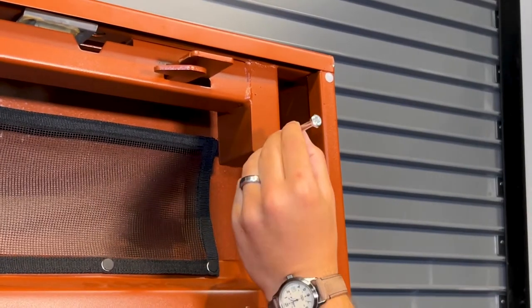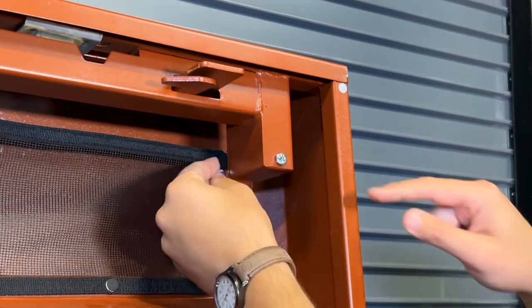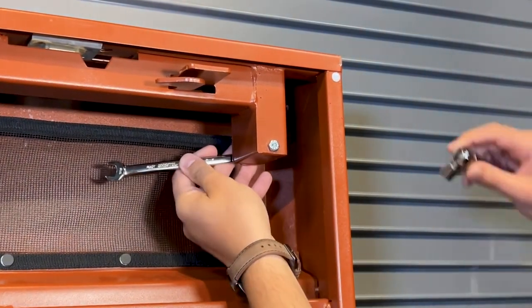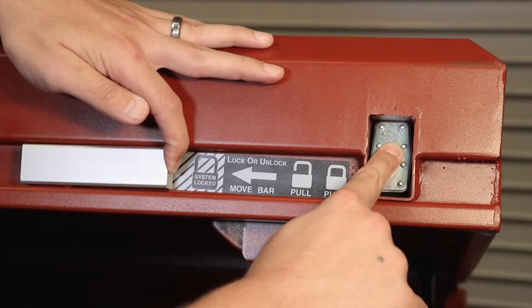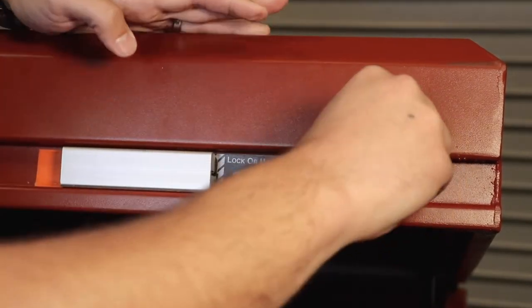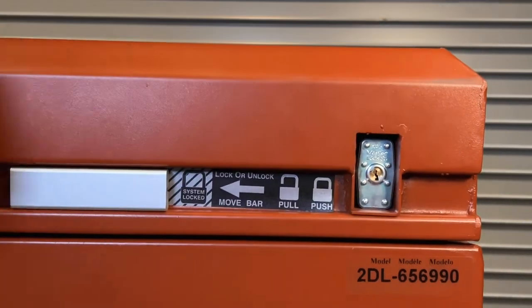Next, insert the bolt through the lock housing and the lock retainer. Finally, affix the lock washer followed by the nut and tighten. Always check the lock and unlock operation after installing the padlock and prior to closing the lid. To learn more, visit crescenttool.com.